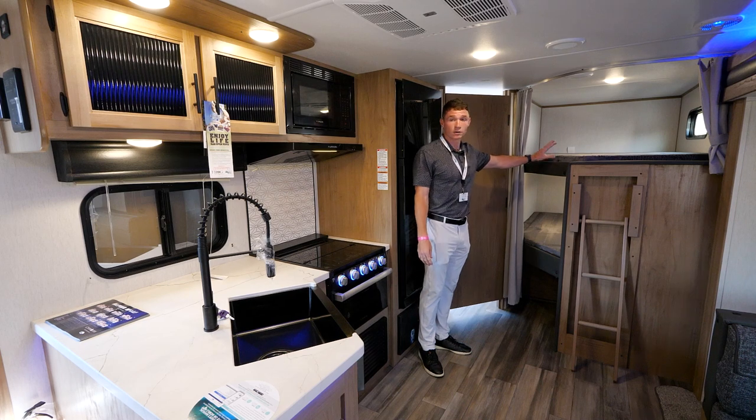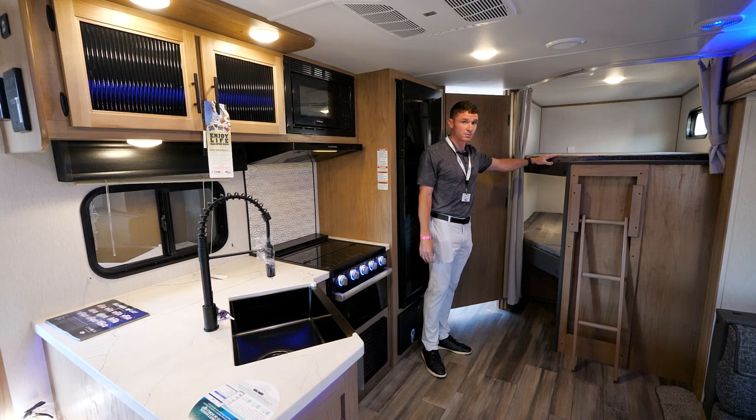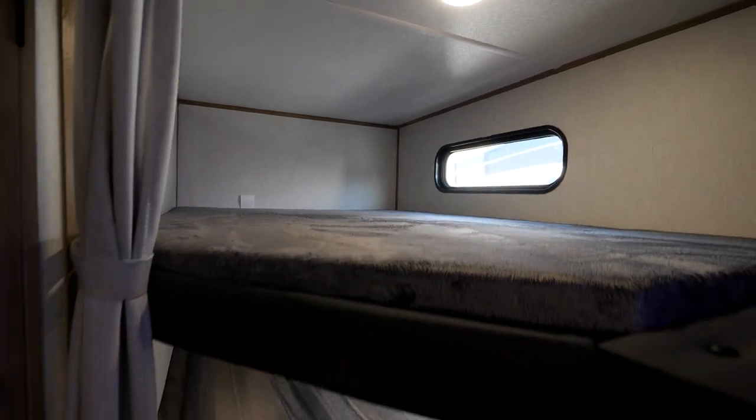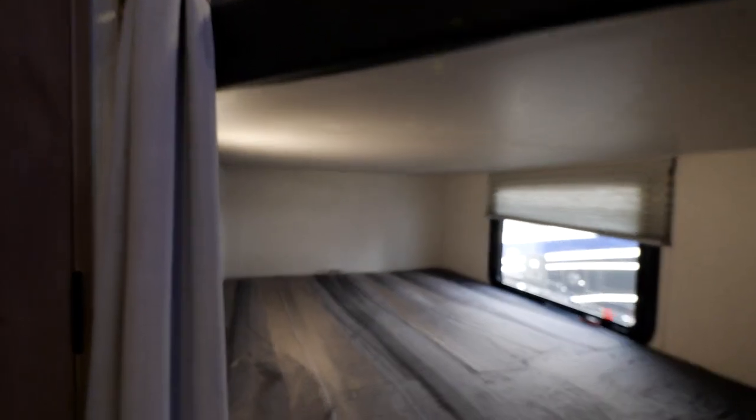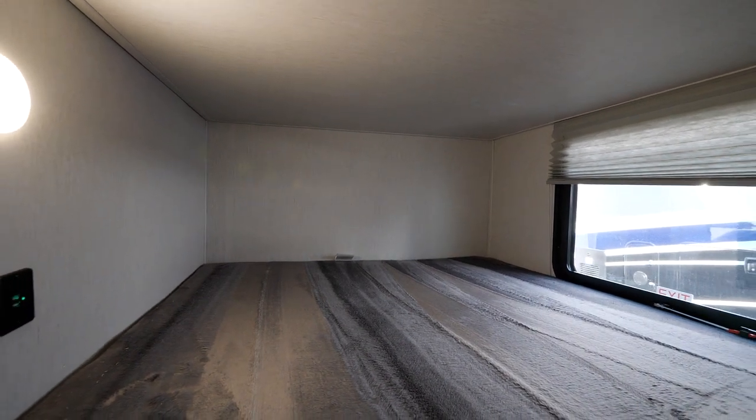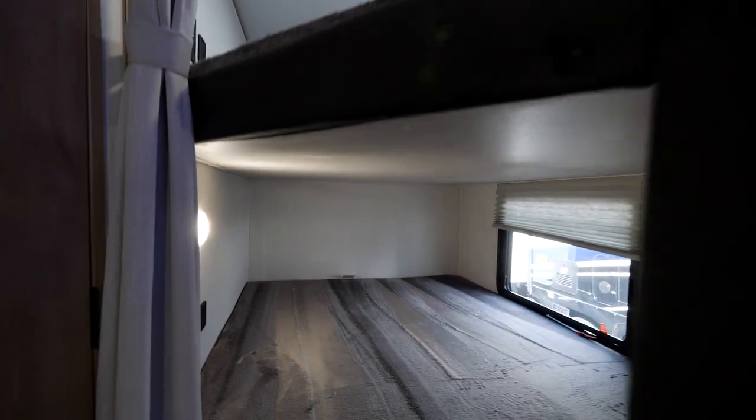Spanning over here, a couple things I want to point out with your 23 DBH are these large bunks. These are double-over-double bunks that fit most of your kids — probably up to four kids in there. Each bunk will have a light, each bunk will have an outlet, and each bunk will have USB ports.